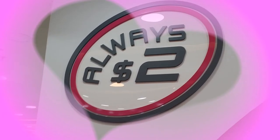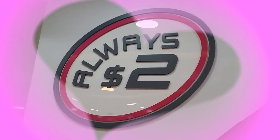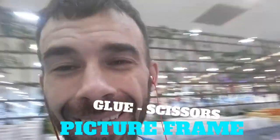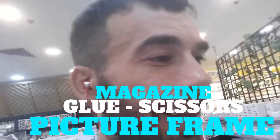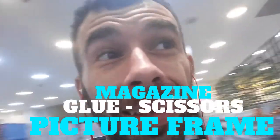All right, we're at Daiso. Let's get our shopping on. Everything is only $2 — everything. And that is why I like Daiso. Everything in the store, always $2. So there are a couple of things we need for this visual board: a picture frame, some glue, and scissors, and some things that represent what I want to do this year. So let's get to it.